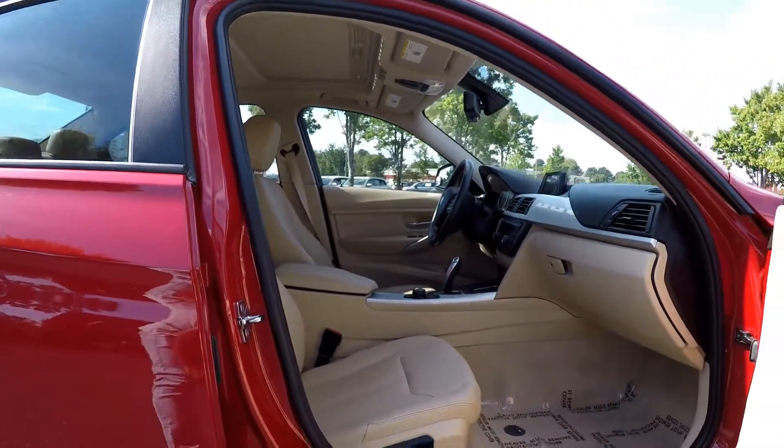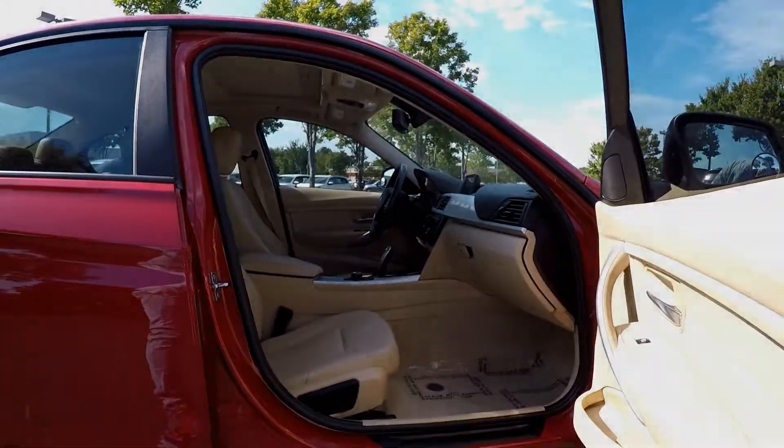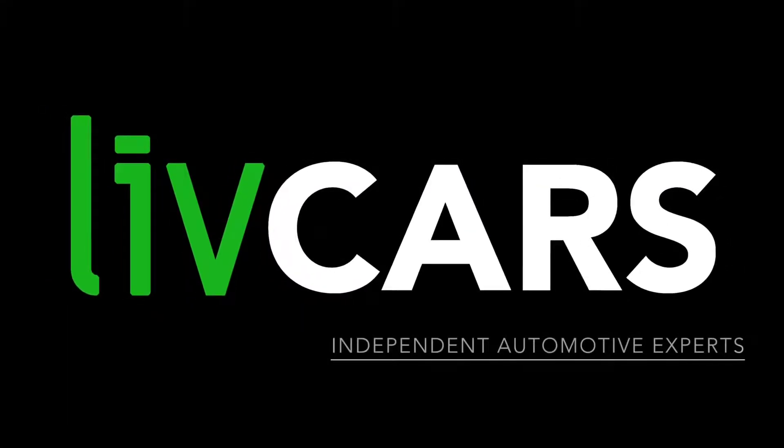Very nice clean look. And this is going to wrap up our walk around. Brought to you by LiveCars.com.